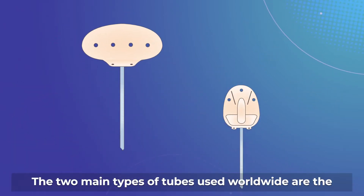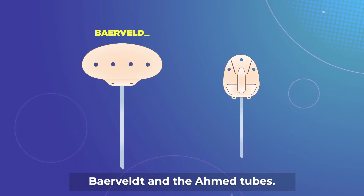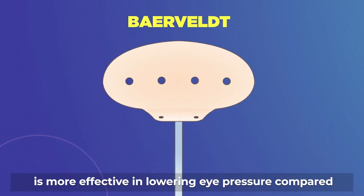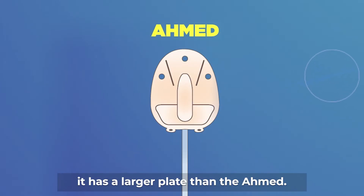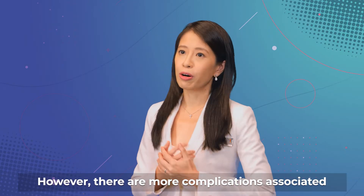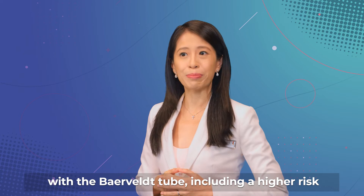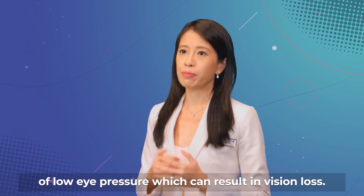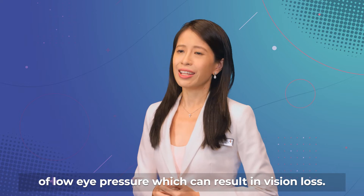The two main types of tubes used worldwide are the Baerveldt and the Ahmed tubes. Studies have shown that the Baerveldt tube is more effective in lowering eye pressure compared to the Ahmed tube, likely because it has a larger plate. However, there are more complications associated with the Baerveldt tube, including a higher risk of low eye pressure, which can result in vision loss.